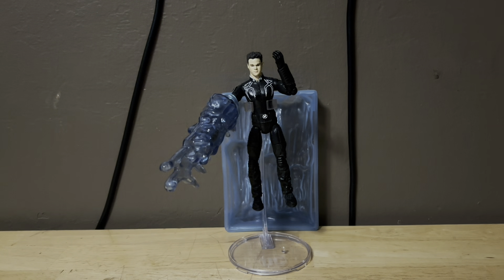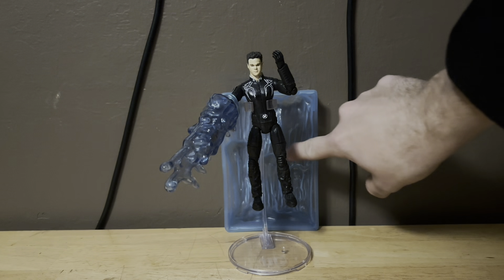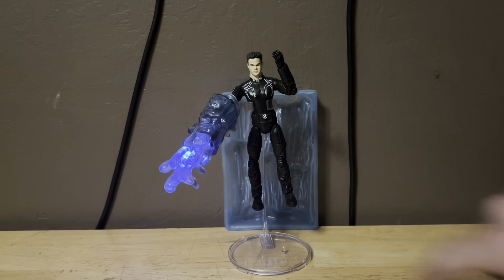I'm so glad that I picked up this figure because this light-up effect for the ice blaster for Bobby Drake looks freaking awesome. I don't think I've ever had a Marvel Legends figure that had this feature — this is just incredible, like dang, freaking awesome. At some point I'm going to freeze the ice off camera so we can have a little ice thing in the back.